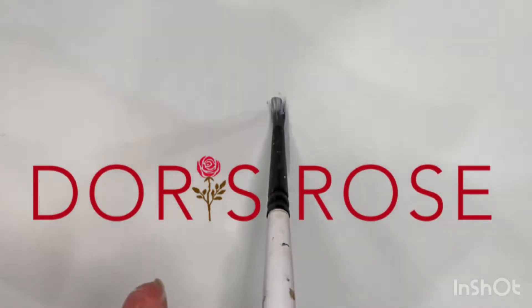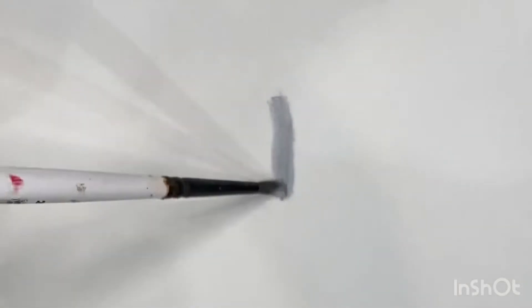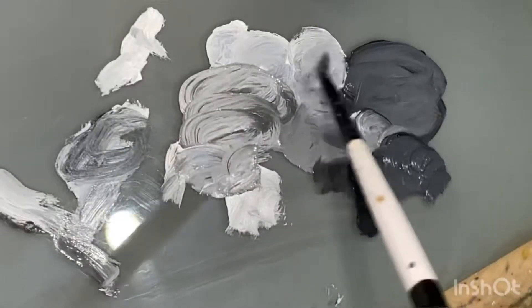I'm often asked about blending in oil paints and how to prevent the paint from getting too muddy. But I feel like the fastest way to ruin some of the vitality in your brushwork or your subtle colors is actually to blend too much. Oils take much longer to dry than other types of paint, so for new oil painters this can be one of the biggest causes of frustration when starting out.